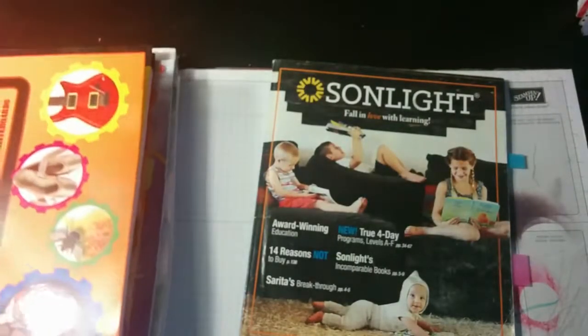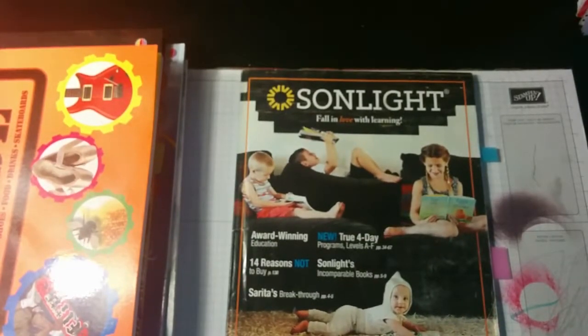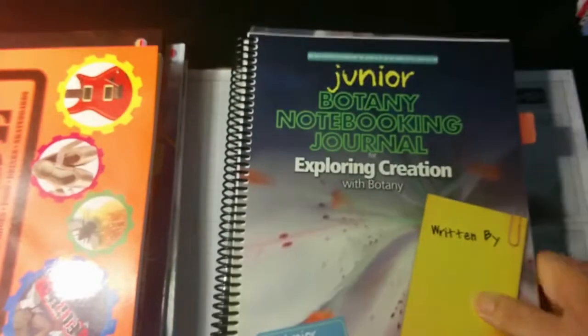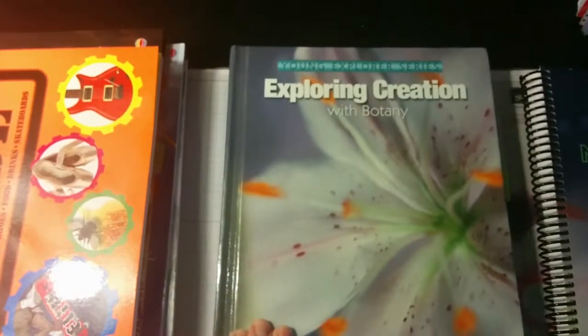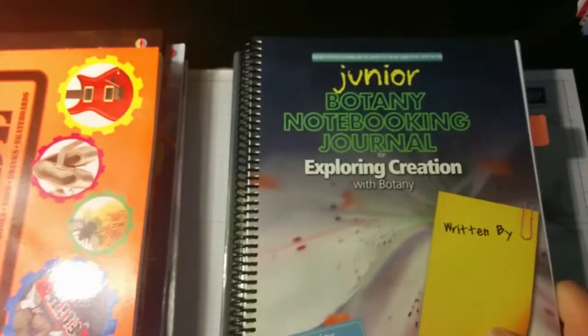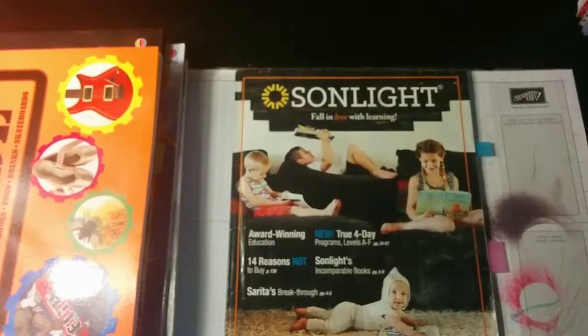I hope combining the curricula won't be too overwhelming. One thing about these Exploring Creation books is that technically you can do two of them a year because there are only 14 lessons, though each lesson is several pages. You can either take the whole year or do two in a year. If we just do one this year and read the Sunlight books alongside it, I think that'll work and it won't be too overwhelming.